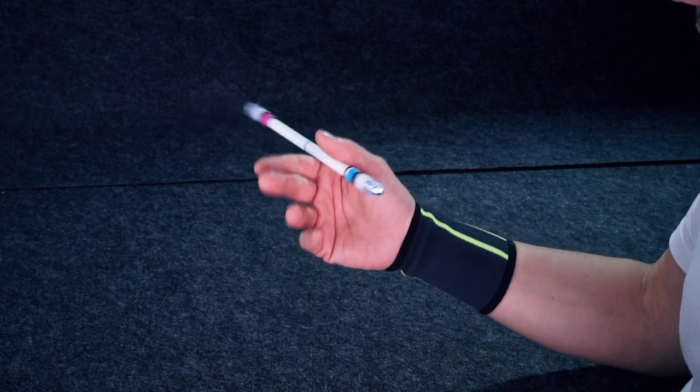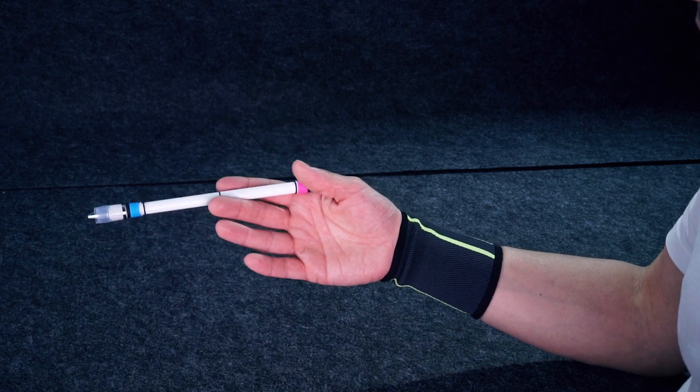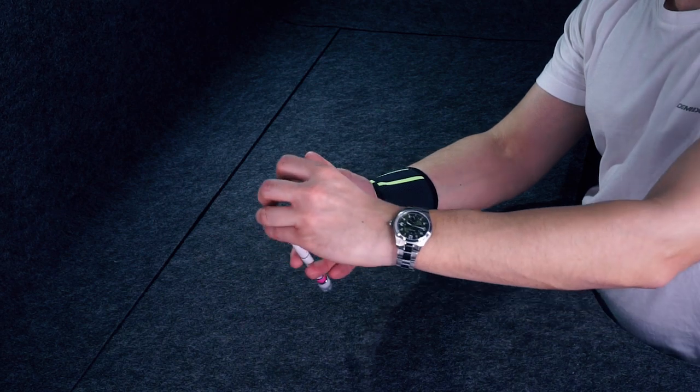And as the mod falls there, immediately straighten ring and pinky, doing Sonic 2-3-1-2. As the mod touches the ring finger, throw it up quickly — don't stop.